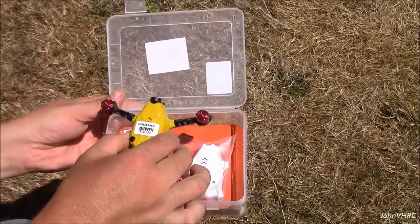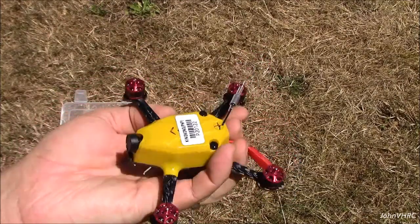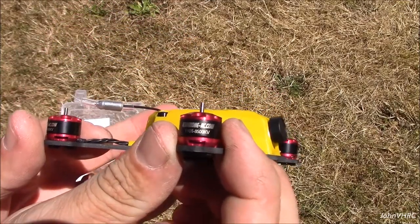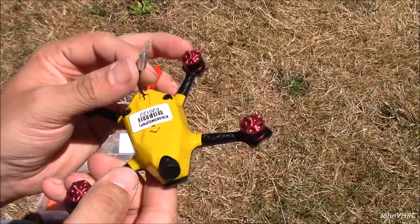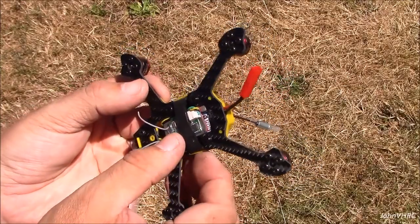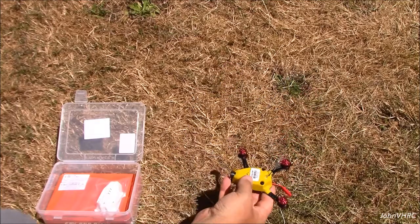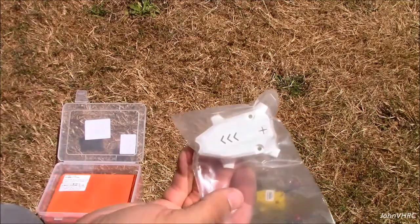Here is the drone itself — fits right in your hand, very cool looking. Those little tiny outrunners here, you can see the sizes on them. King Kong antenna, and it says the DSM 2 receiver on it already. There's also a spare body in white.